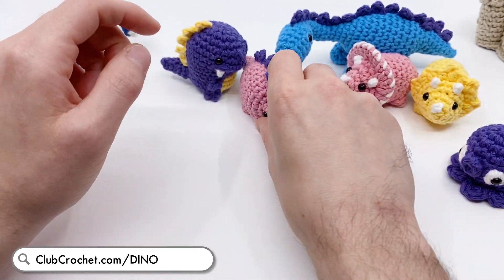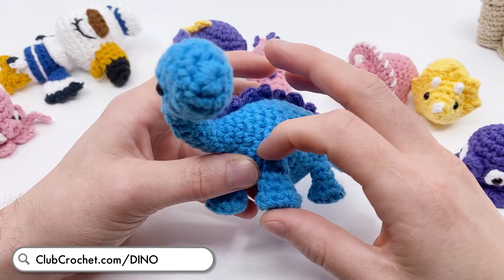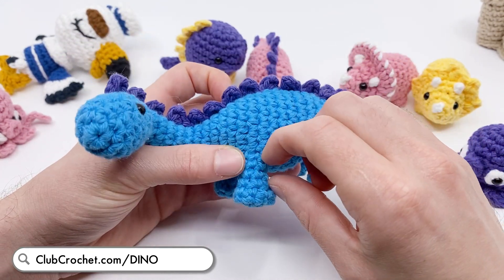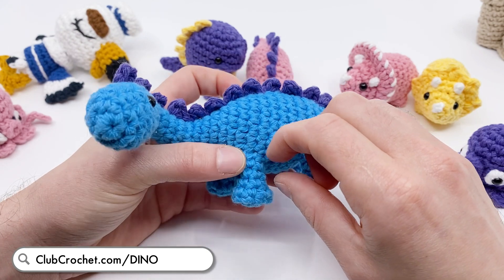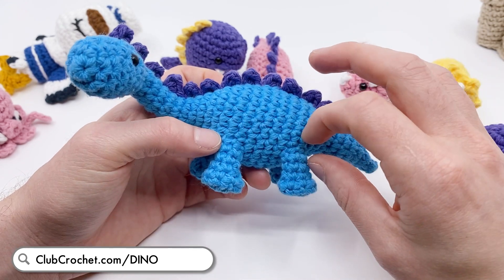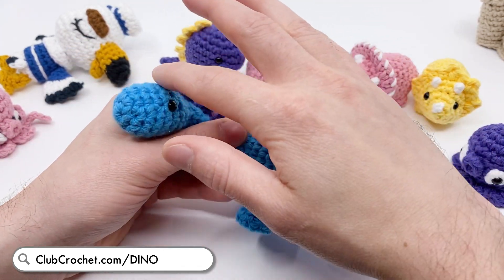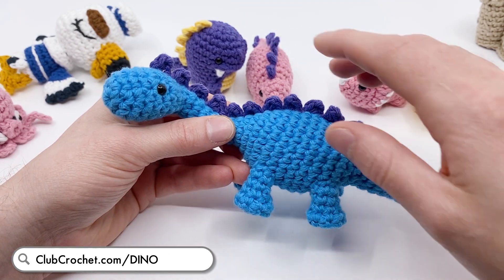I've also updated the Brontosaurus pattern. It now includes the pattern for how to make these longer legs. Before it was just little stubby legs - those tutorials are still in the pattern - but now I've included how to add longer legs and a long spine that goes across all of it.